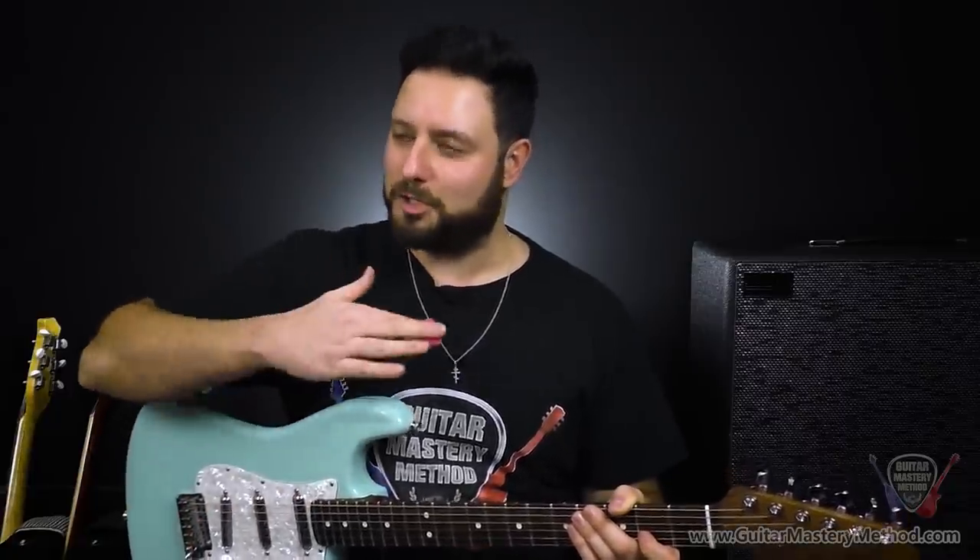It's no secret that Stevie Ray Vaughan is the undisputed champion of Texas blues guitar, and his playing style, while often imitated, is never duplicated. Right now, I'm going to show you a simple hack that'll instantly make your playing sound like the man himself in celebration of his legacy for us guitar players for generations, using what I like to call SRV-isms. Let me show you what I'm talking about.